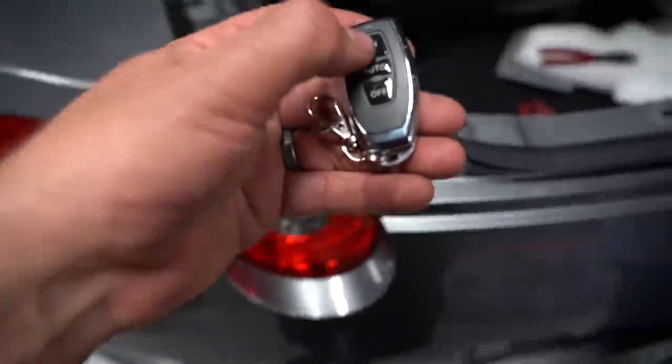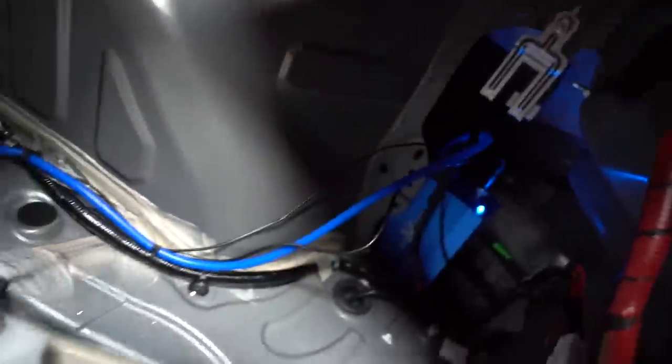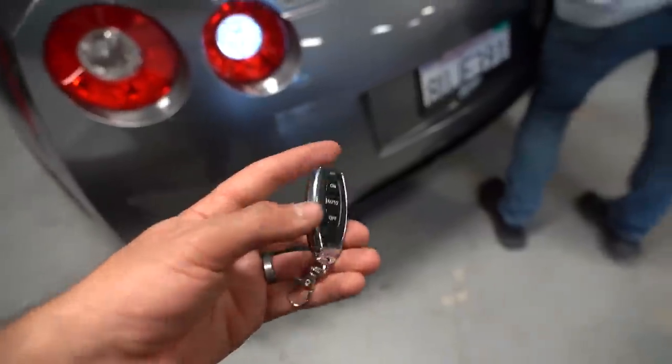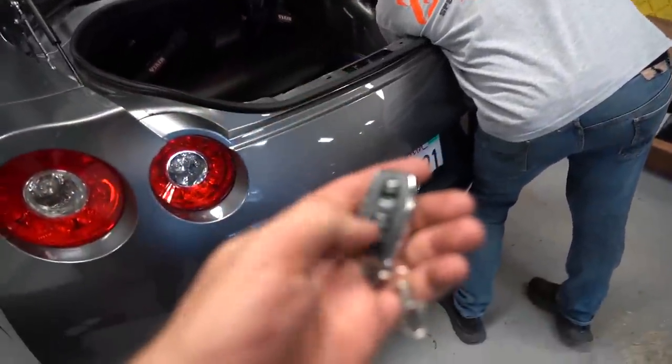We've got this mocked up now. Essentially, this is a little vacuum pump that applies vacuum to those valves so we can open and close them — and it's automatic, unlike a hand pump. Compared to the Armytrix setup where we had to run a vacuum line all the way to the front to the brake booster, with this one you can handle everything here in the trunk. Pretty cool.